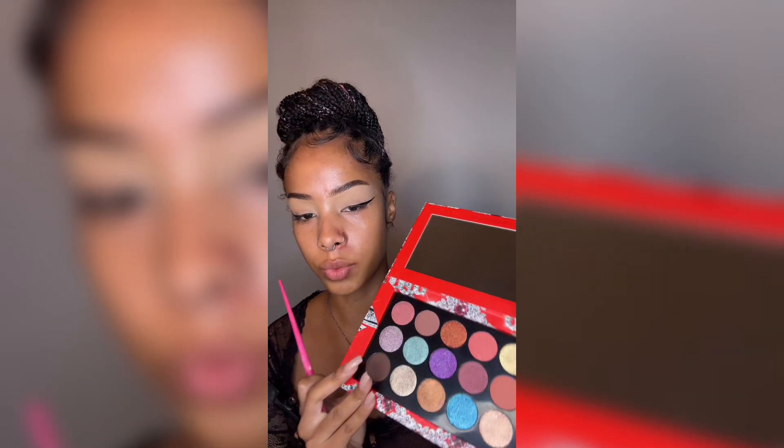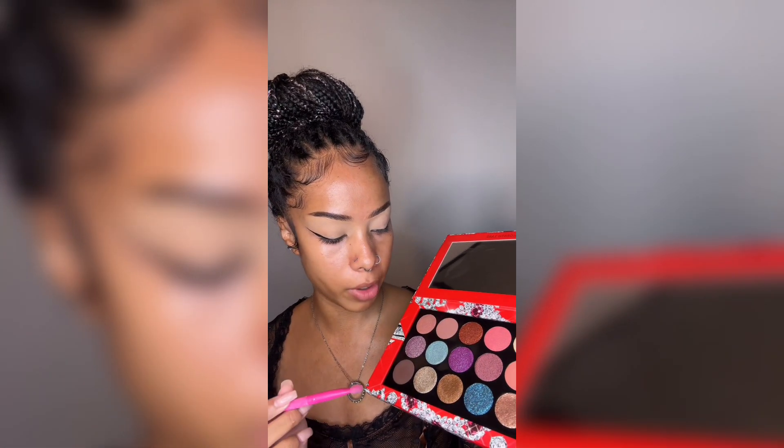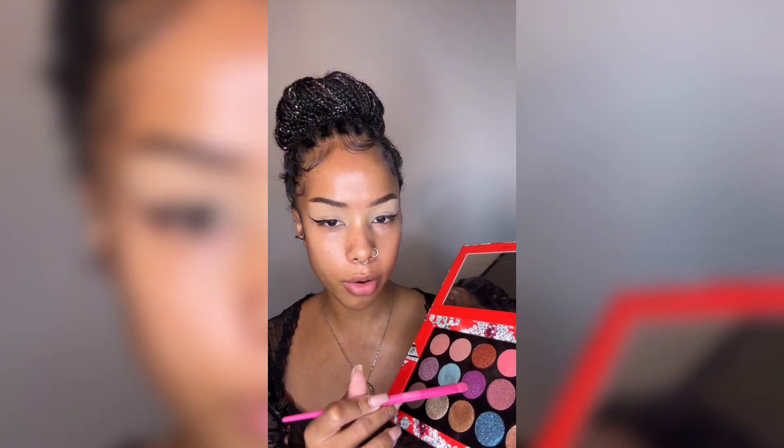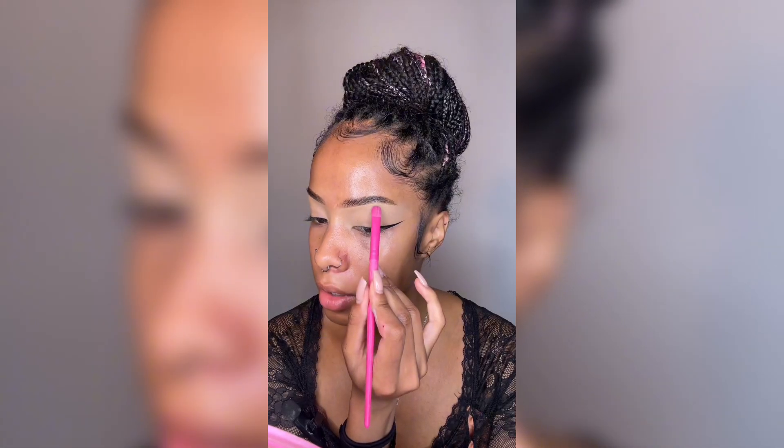She used the Blend Bunny color, which I don't have that exact one but I do have this — I've been wanting to play with it. She kind of mixed two colors and maps out first with highlighting, starting up here on the brow bone.